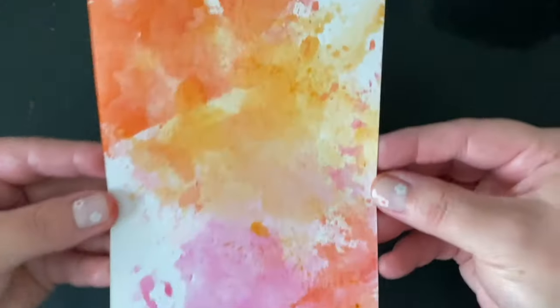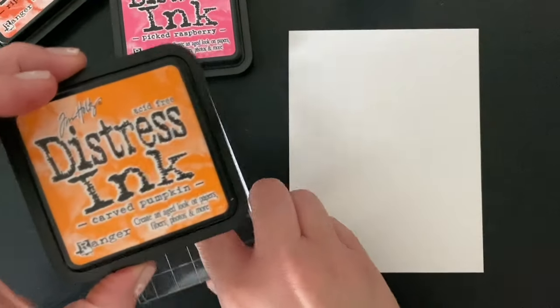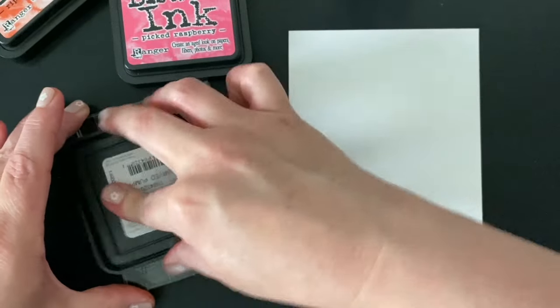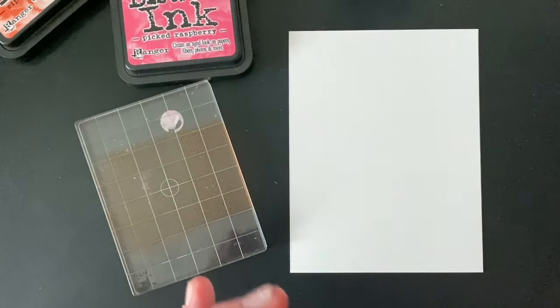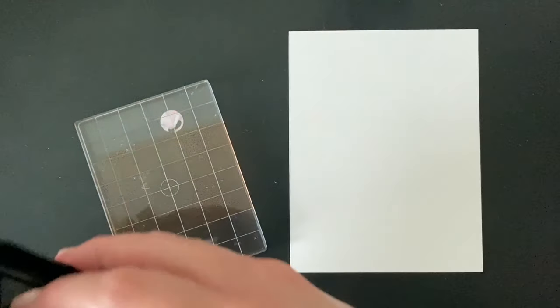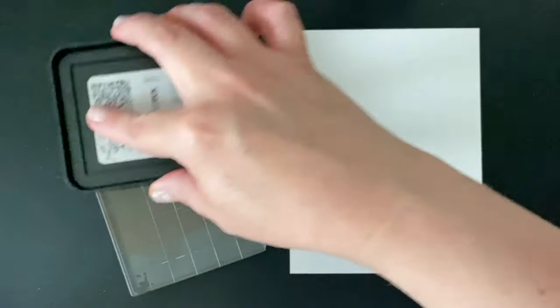The second method is with an acrylic block. I've got this dirty, unloved acrylic block that never gets used for regular stamping — I really hold on to it only for this technique. I'm applying the distress ink to the etched grid side of the block because I want those detailed lines, but you could do it to the other side too.